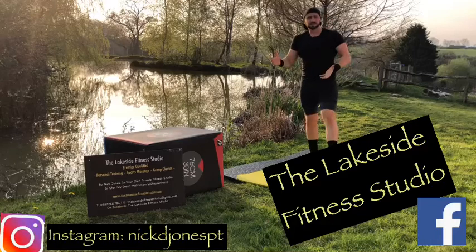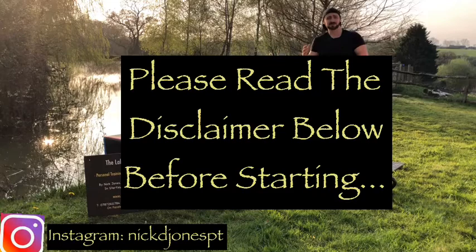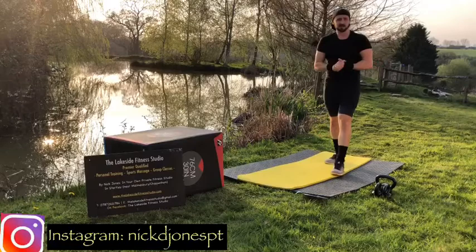Hello, Nick Jones here and welcome along to a HIIT session at the Lakeside Fitness Studio. Before you get started, please read the disclaimer in the description box below. And as always, if you are enjoying this content, please subscribe to the channel. It really helps me. Like, comment, share, whatever. Apart from that, let's get to it.